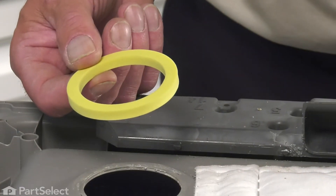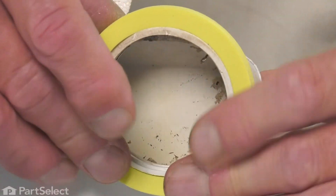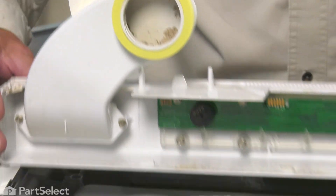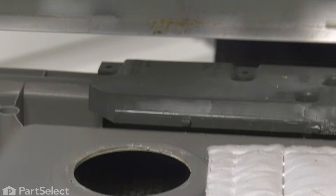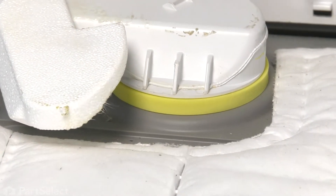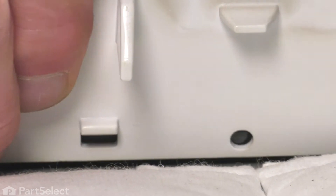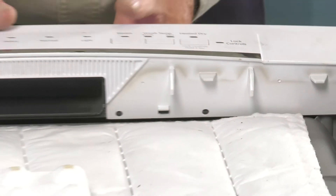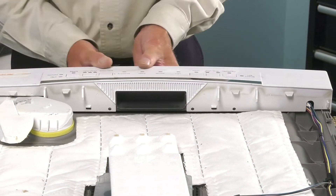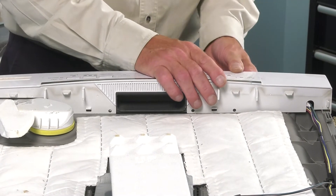When installing the new vent seal, we'll take that control housing and fit that seal over that end of the vent, make sure it sits flush, and then we'll reposition it onto the door. We want to make sure on the right-hand side that we keep that harness tucked into that little cutout. We'll engage the four tabs on the bottom side first, then press down on the top of that control housing to latch in the top tabs. We may need to pull out slightly on the top to engage those.